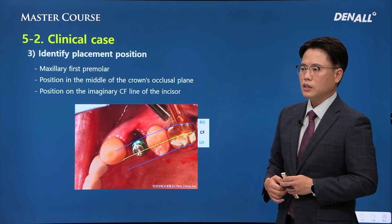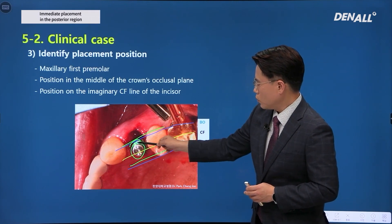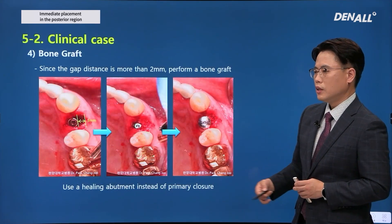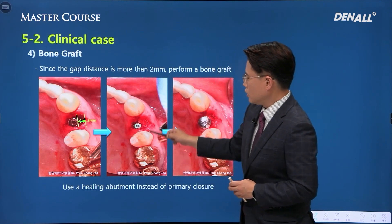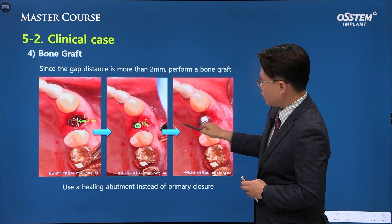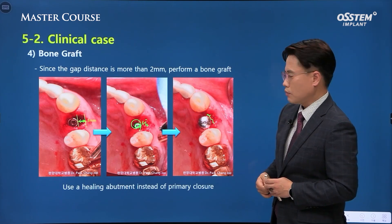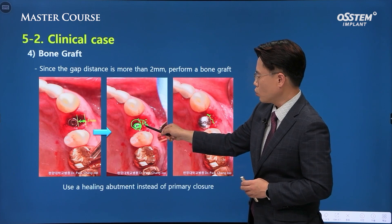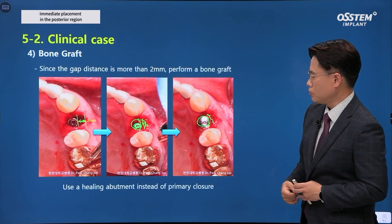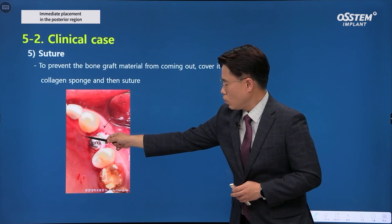If extraction has been done nicely, the implant can be placed, making sure it is in the center of the virtual occlusal line. In the gap area, bone graft needs to be performed. The cover screw is connected first because if you connect the healing abutment from the beginning, it may be difficult to place bone graft. After applying bone graft, you can change to the healing abutment. On top, you can use a collagen sponge, suture in a conventional way, and maintain the membrane.